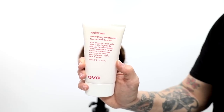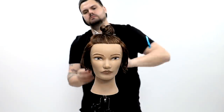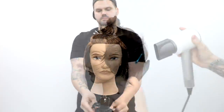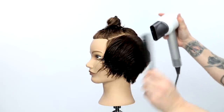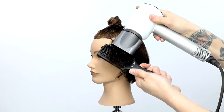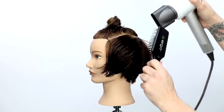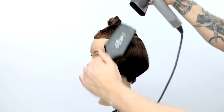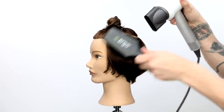Now we're going to kick off the blow dry using the Lockdown product from evo. What I love about this product is it's not only a smoothing treatment but it has a little bit of hold, gives style control, and is designed for frizzy and unruly hair. In the blow dry I'm going to do a flat wrap technique, really working the head shape — especially because this is a round-shaped haircut. I want to work the round of the head back and forth, doing a little bit of leafing to add volume.